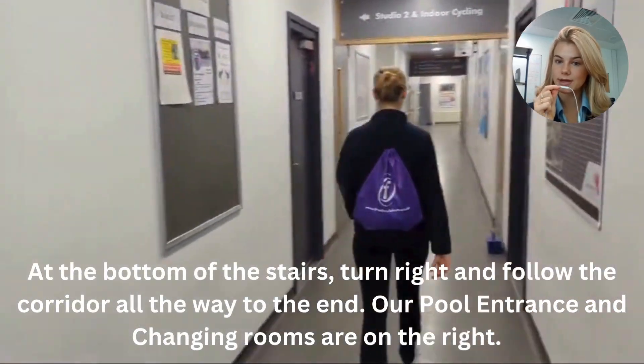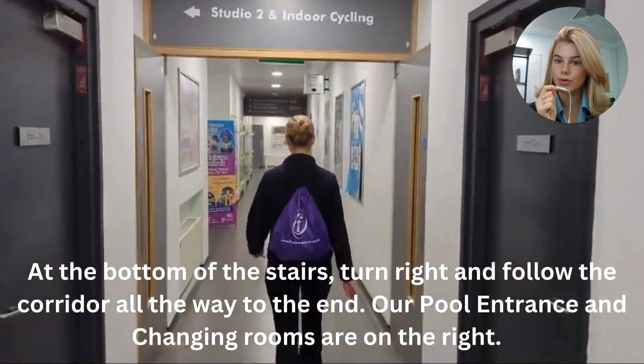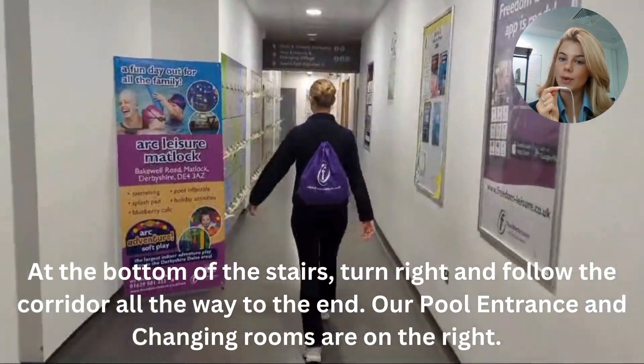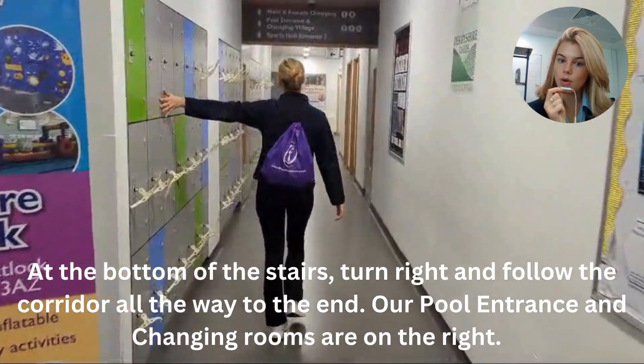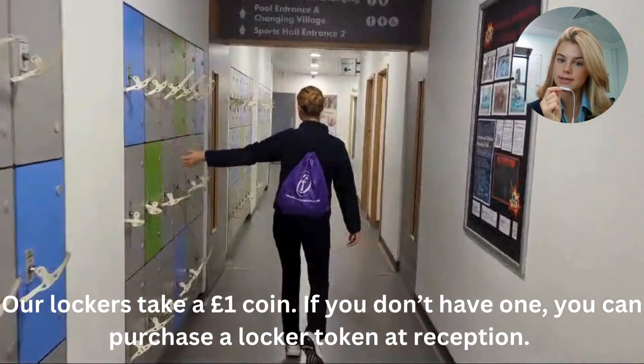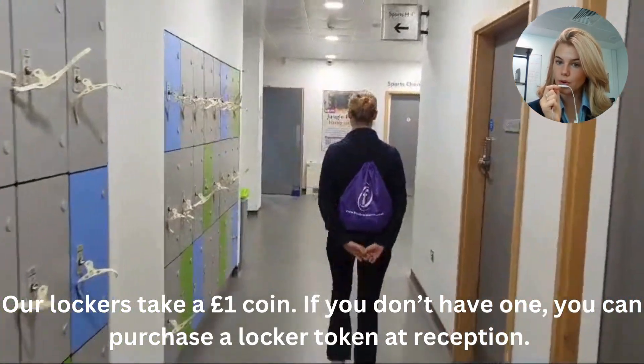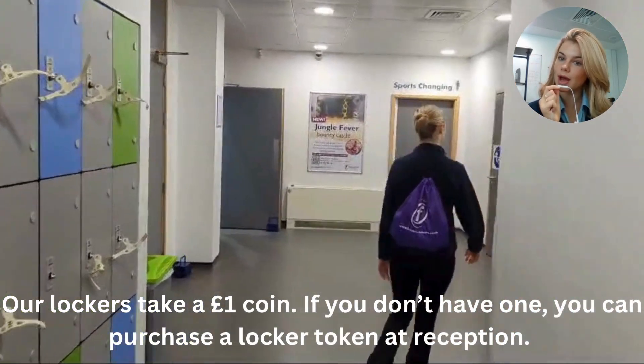As we make it to the bottom of the stairs, if you turn right and follow the corridor right down to the end, that's your public changing rooms. This is where we get ready for our swimming lessons, where we have showers, hair dryers and lockers as well. For the lockers it takes one pound coins, or you can grab a locker token at reception.